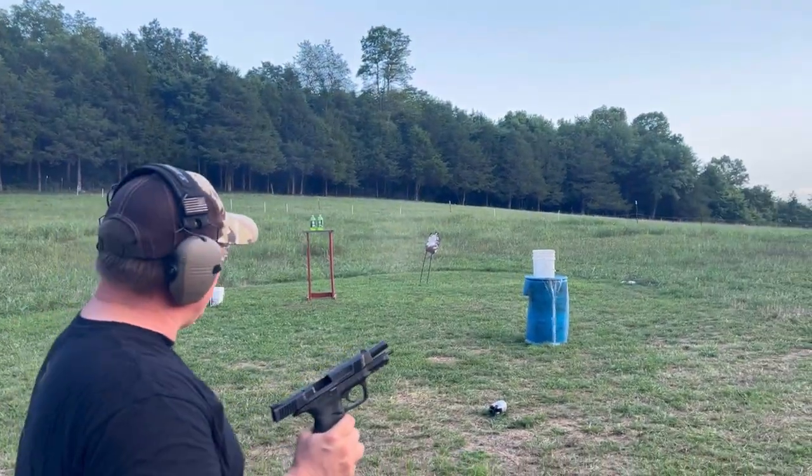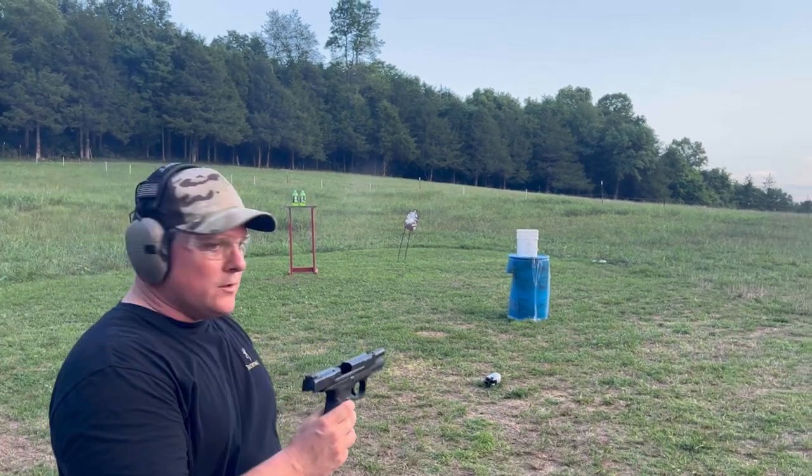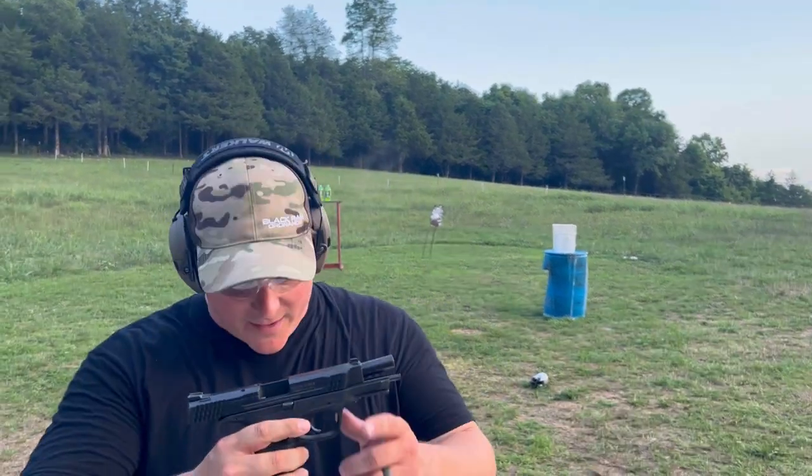Whoo! Look at that water roll over there. As you can see, the 45 — big banger, big bore.